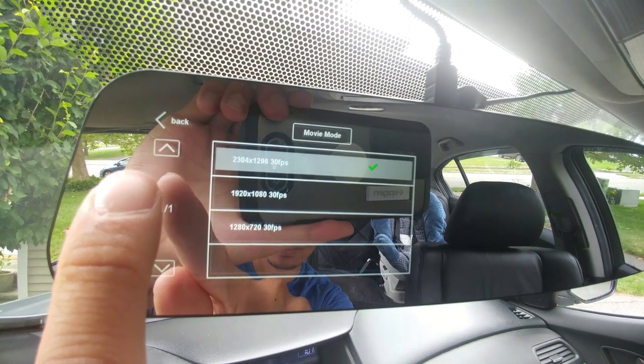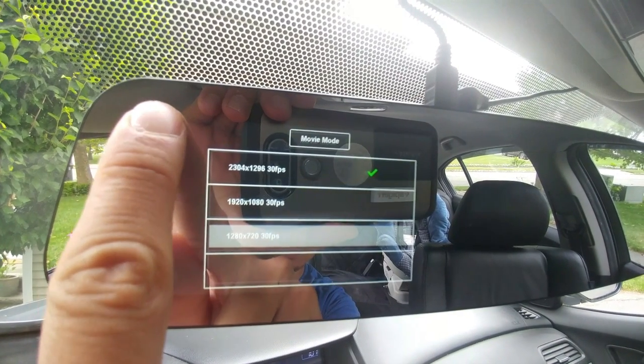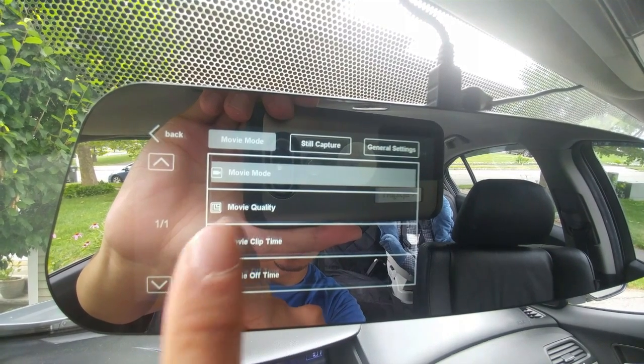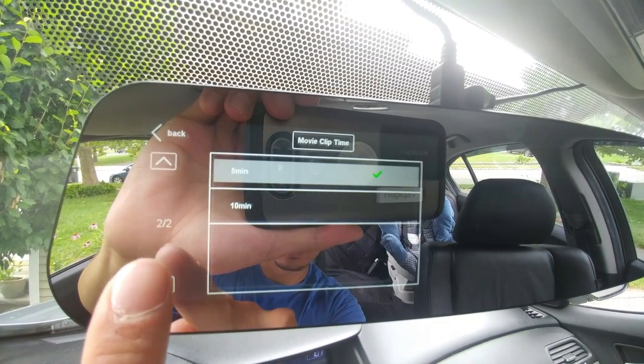There are three video resolution modes: 2304x1296, 1920x1080, and 1280x720, which are all HD at 30 frames per second. At the highest resolution, a 5-minute clip takes up 600 megabytes. You'll get more recording time if you use lesser resolutions, but I prefer to keep mine at the max.